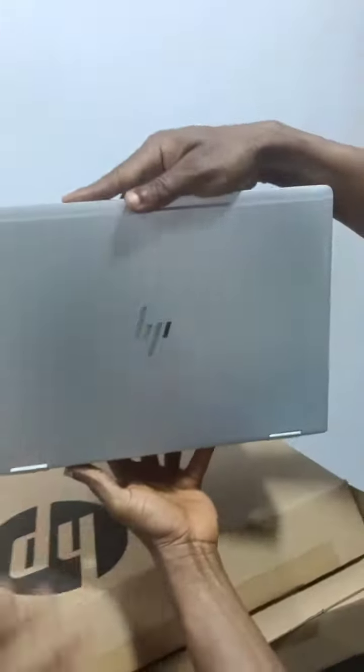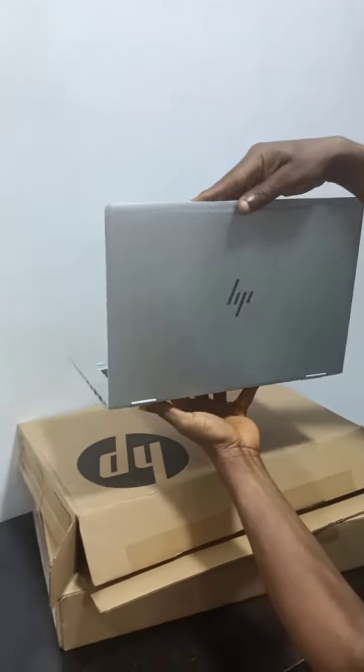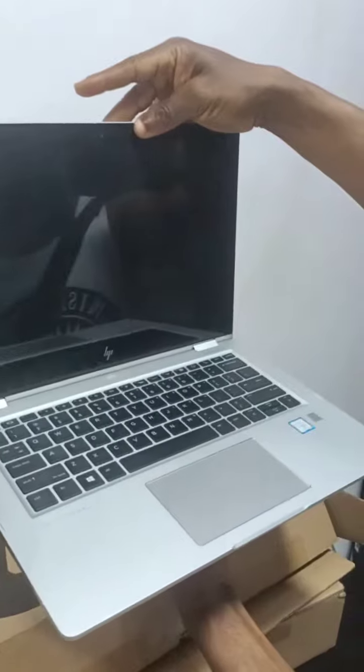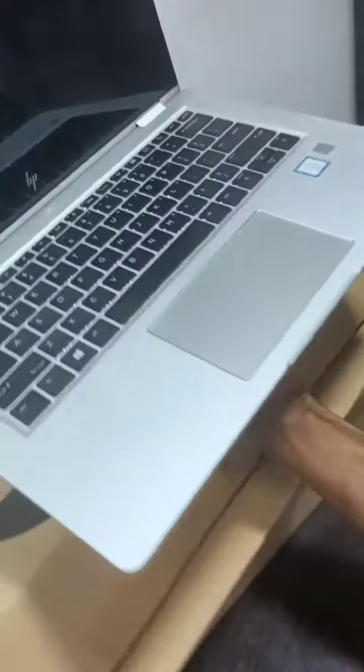Can you see how very very clean the laptop is? And the battery is very durable actually.